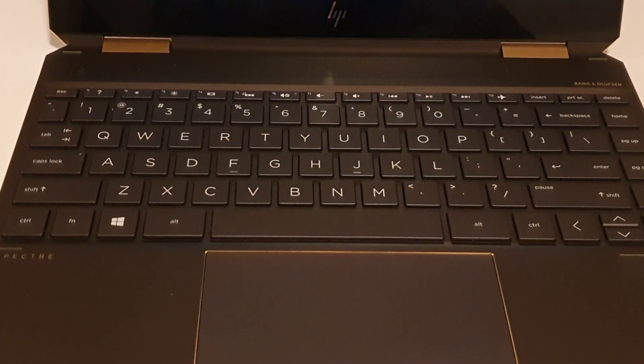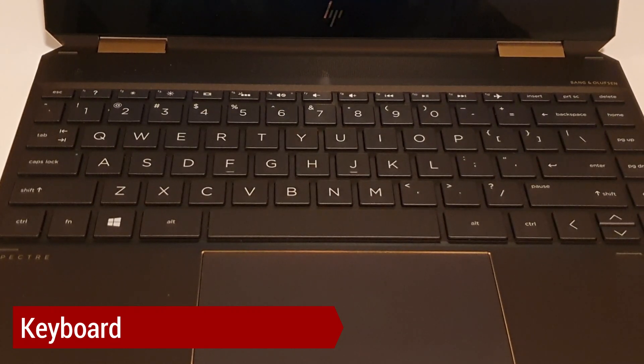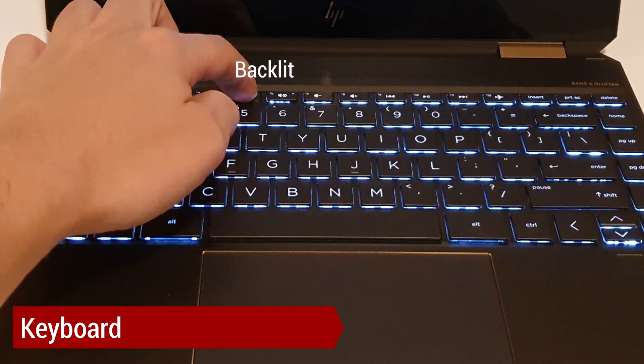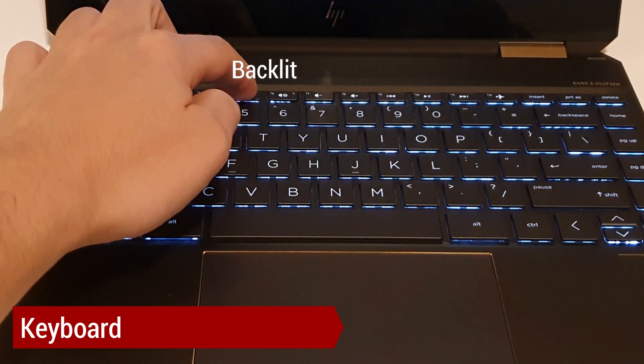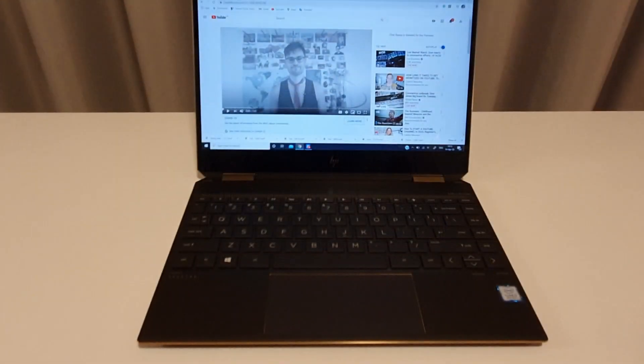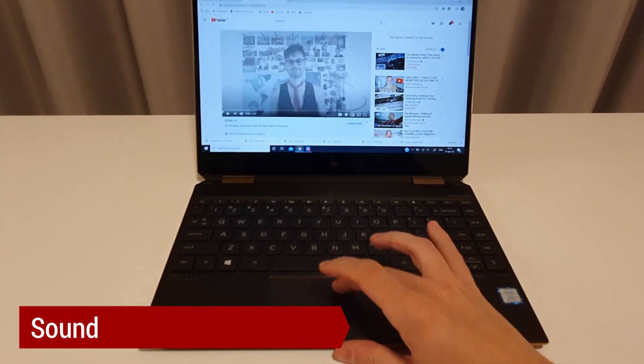The keyboard is firm and comfortable for fingers to type. Keys are big. There are three backlight options: maximum, medium, or none. From the sound perspective, the HP Spectre 360 does a great job — you can hear it for yourself.